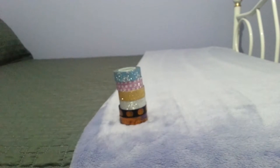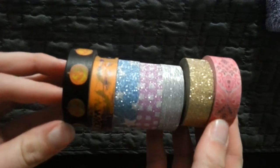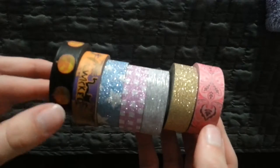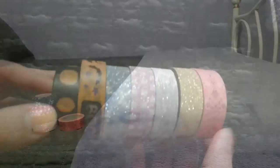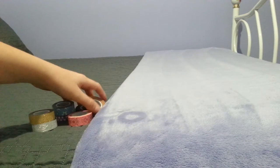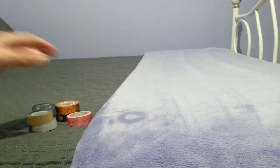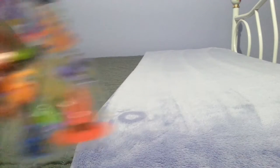First I'm going to start off with my washi tape. These are all bought from the dollar store for $1.25 each. There's two Halloween ones, four glitter ones, and a pink patterned one. Next, from Dollarama as well,